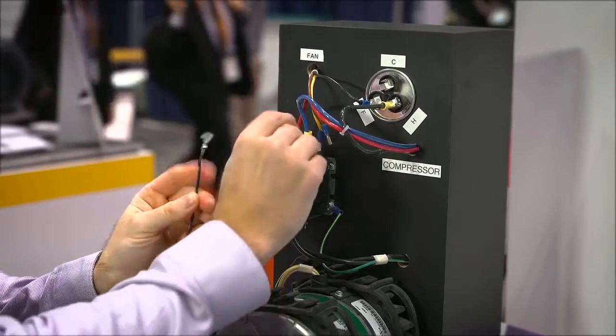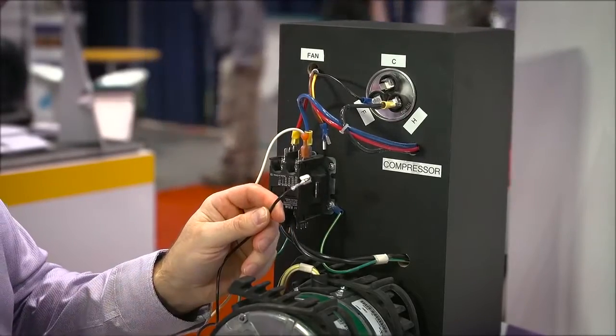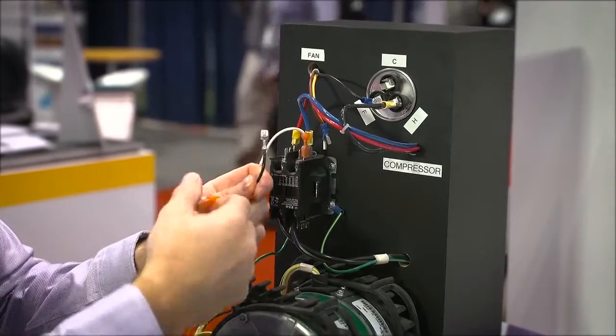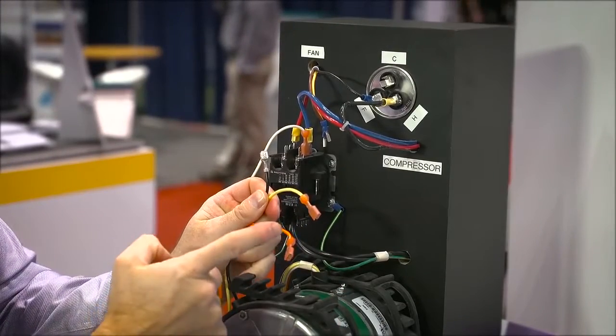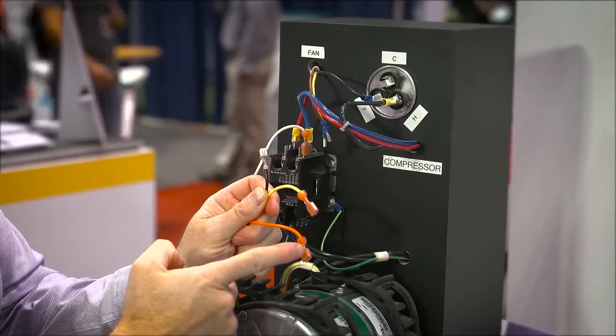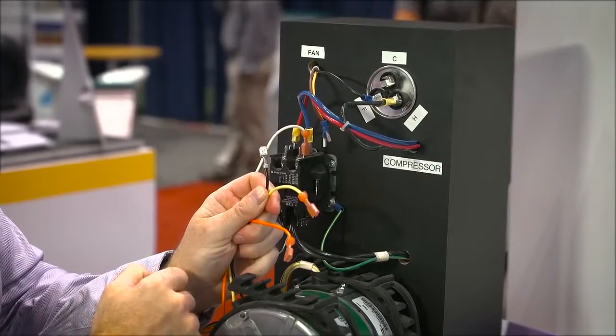So we can go ahead and hook up the white wire to one side of the contactor, but before we connect the black wire, we want to find the orange and yellow wires to determine whether we're replacing an 8-pole, 825 RPM rated motor, or a 6-pole, 1075 RPM rated motor.